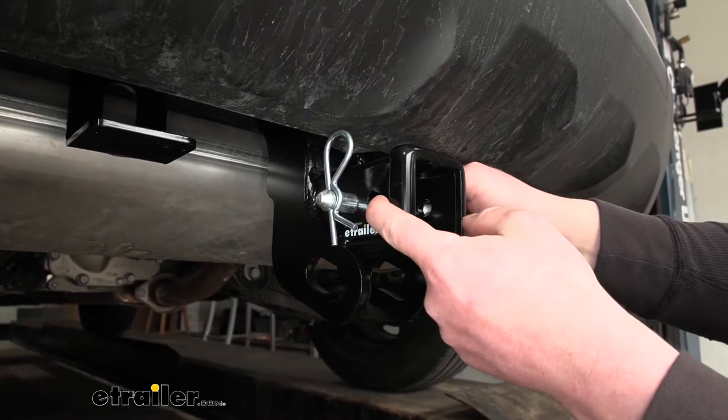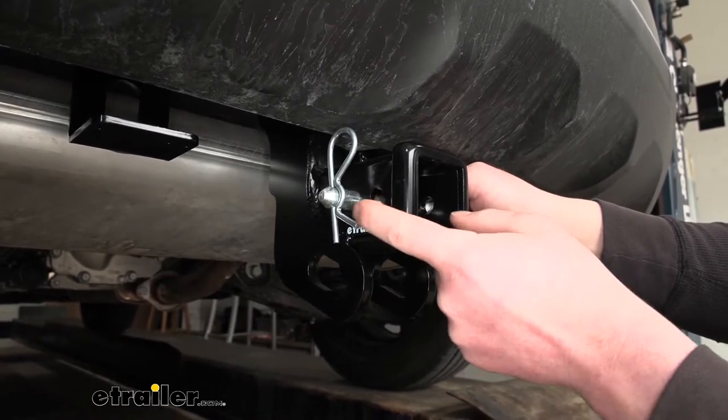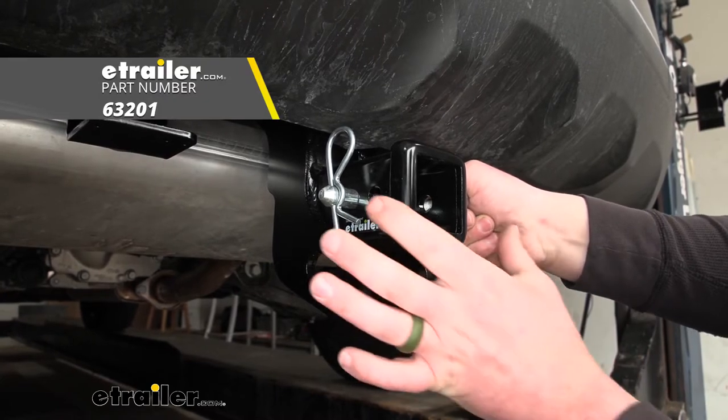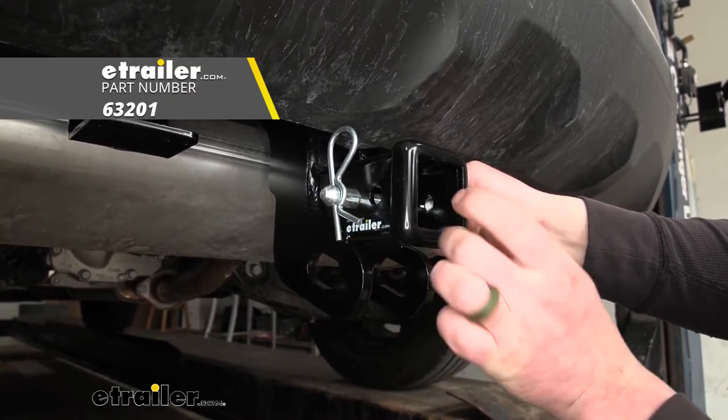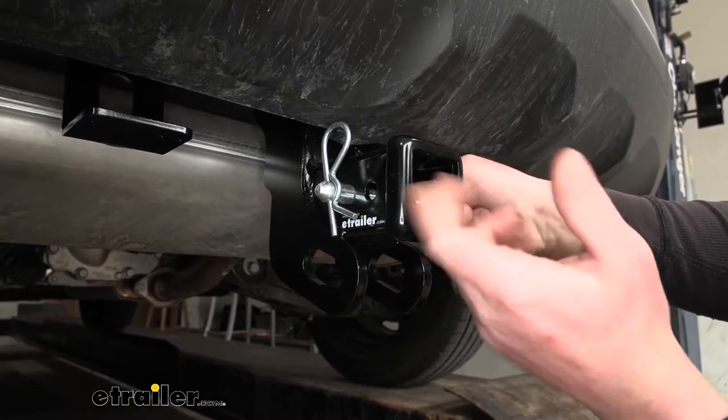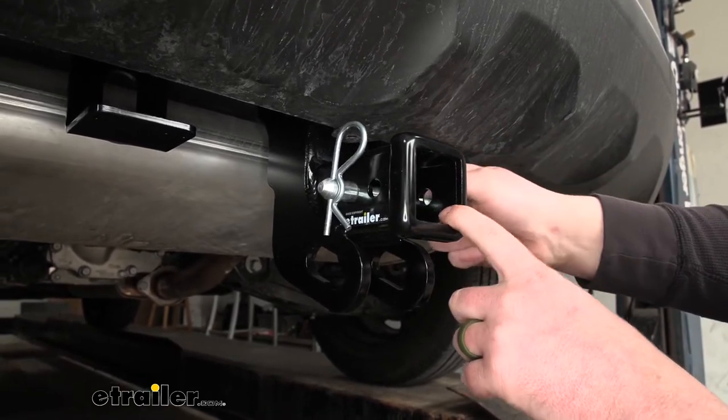There's also going to be a small hole in front of our main pinhole, and that's there to allow us to use a J-PIN, which is a stabilization device. That will eliminate any slop or play here in the connection point. And if that's something you're interested in, you can find that here at eTrailer as well.